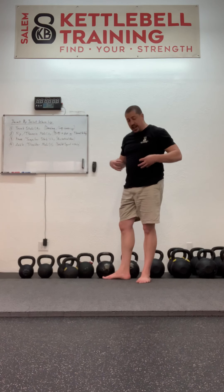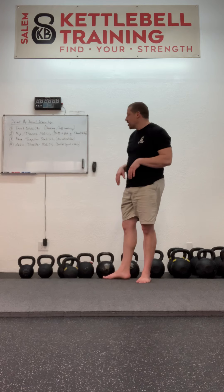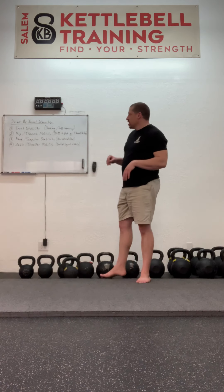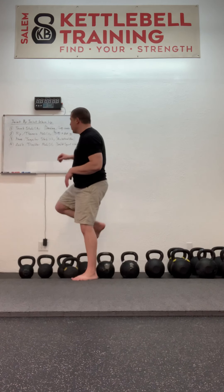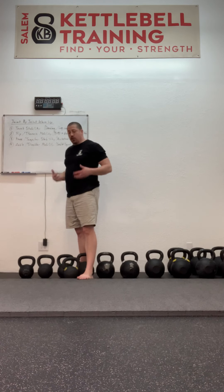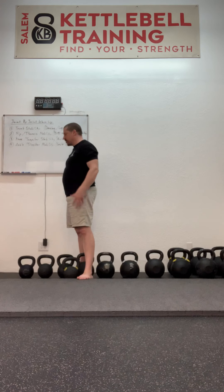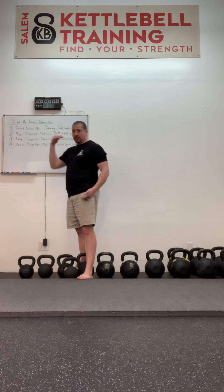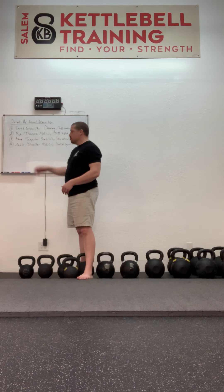We've got our stable central joint segment taken care of. Now we're going to work on some mobility — both below the hip and above the thoracic spine, above the lumbar spine, below and above the abdomen. So we've got our stable central segment, the segment below, and the segment above — both of those are mobile segments.